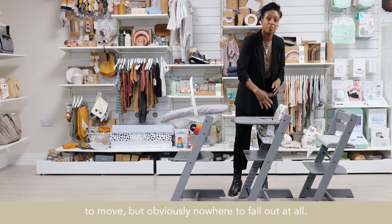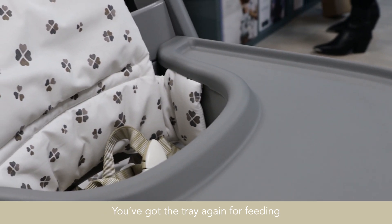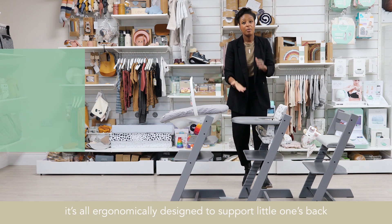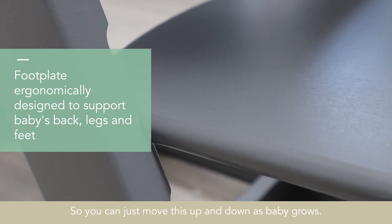This is all lovely and safe for baby. They've got plenty of room to move, but obviously nowhere to fall out at all. You've got the tray for feeding. And you can see underneath with the footplate — it's all ergonomically designed to support little one's back and their feet. So you can just move this up and down as baby grows.